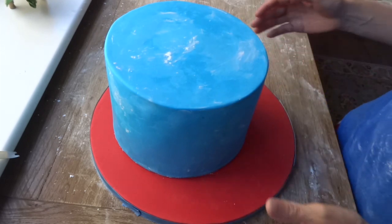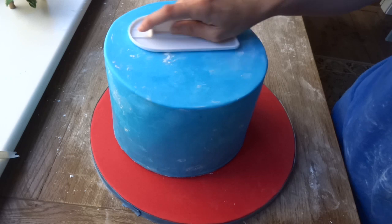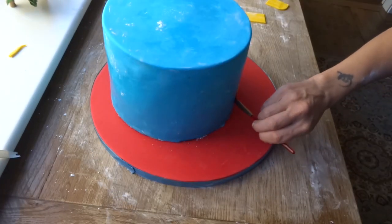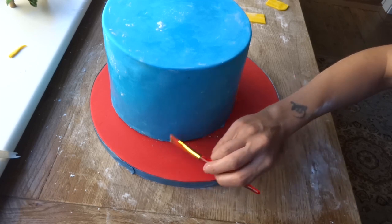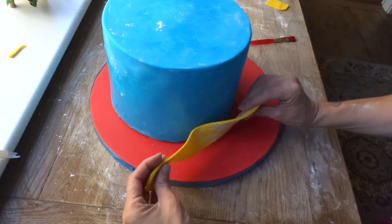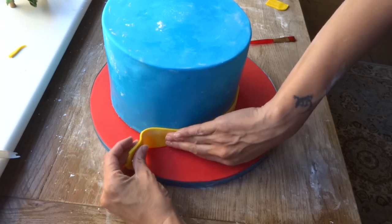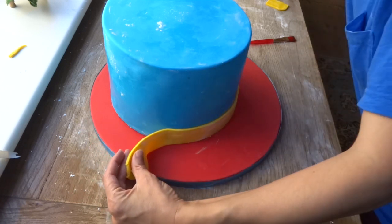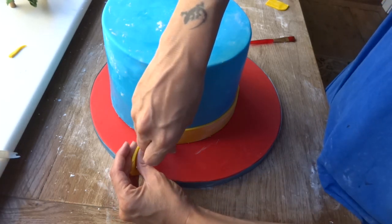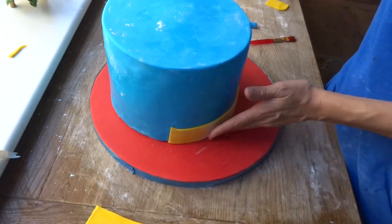I then placed it onto a 14-inch cake board which I'd covered in some red fondant. Now to start the decoration, I just painted the base of the cake with a little bit of water and I cut out some yellow bands of fondant. I let them dry out a little bit so they weren't quite so floppy — it was a really hot day. To achieve the band around the base of the cake I'd done it in quarters to make it a little bit easier, as I knew I was going to cover those join parts anyway.